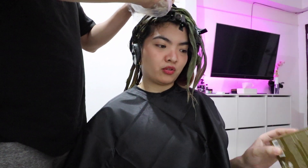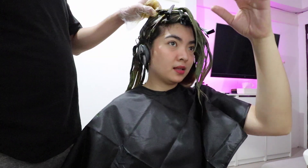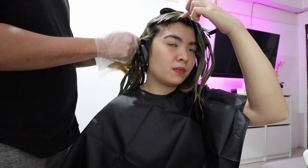Tapos na yung kalahati. Nagtimpla kami ng dagdag. Kasi makapal yung buhok ko, tapos mahaba pa. So kulang talaga yung isang box ng ganito. Tatanggalin muna yung mga hair clips para dun sa kabilang side naman. Para siya nag-color green, no? Yung mga bleach na part. Pero dun sa black ang kulay.